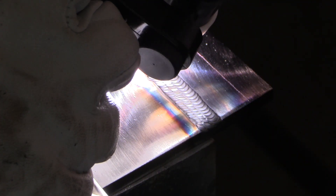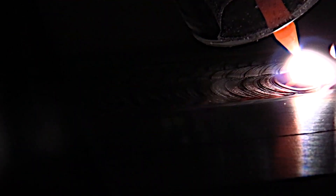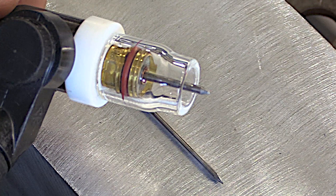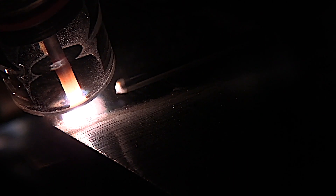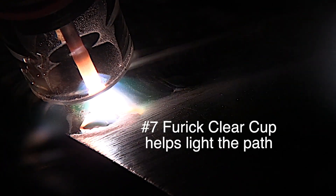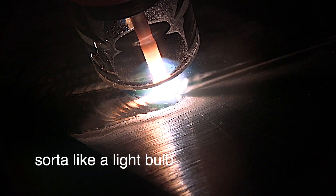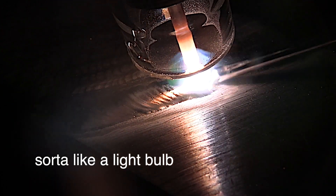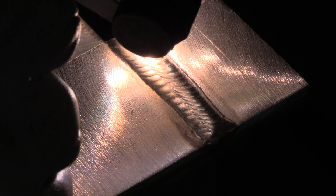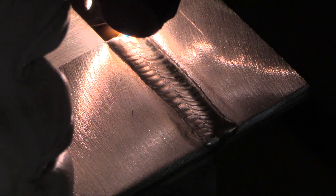I posted a video recently on alternating beads of DC on steel and then aluminum — running two or three beads on each and swapping back and forth — and how switching between steel and aluminum can keep you from getting in a rut and help you learn quicker. I'll link that up right here. This is the number 7 clear cup on aluminum, lighting everything up so you can see exactly where you're going and where you've been. I like to use them for filming because it makes for a more interesting, easy-to-watch video where you can see every detail better.